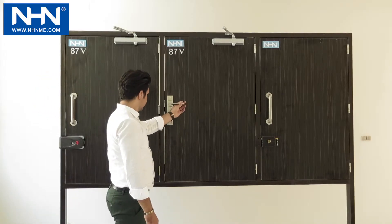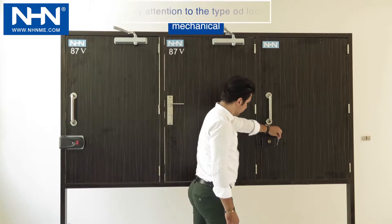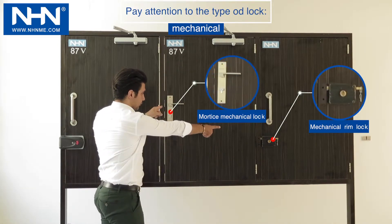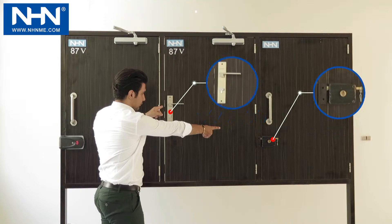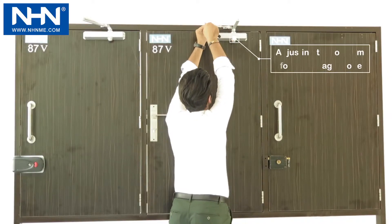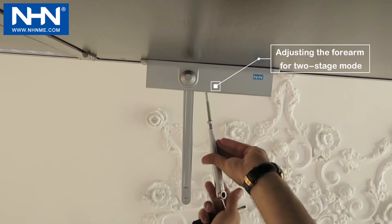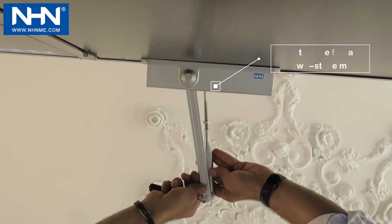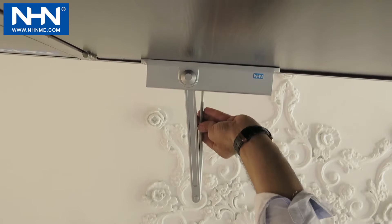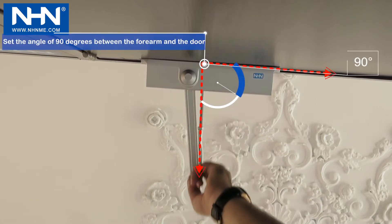If the door is equipped with a mechanical rim lock, mortise, or electric strickel lock, series 80 of three-stage door closers have no need for the third stage or final impact. To adjust for no final impact, place the angle of the forearm at 90 degrees according to the movie.